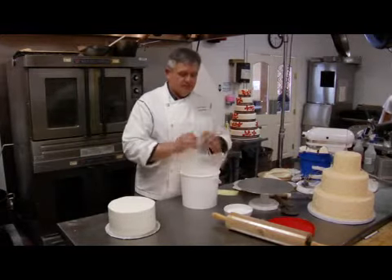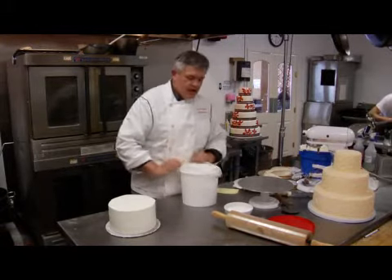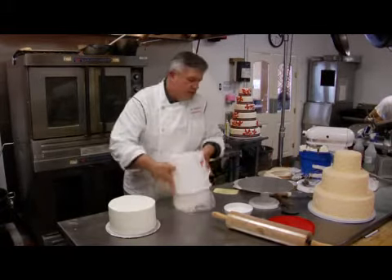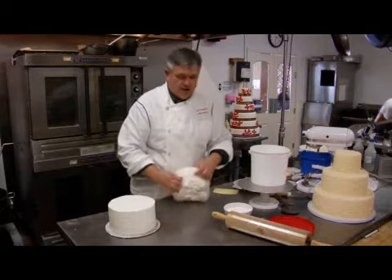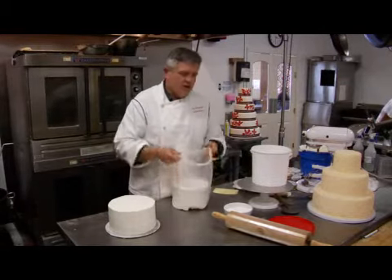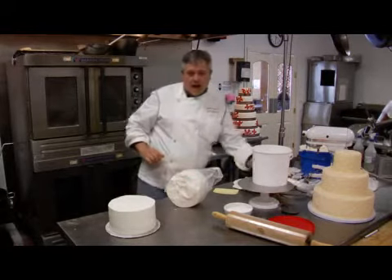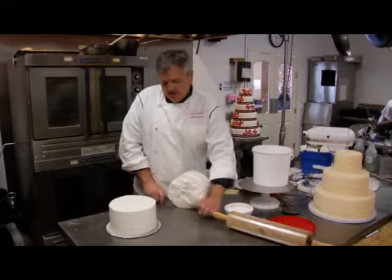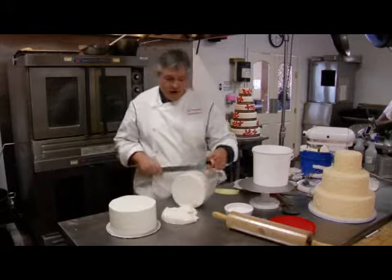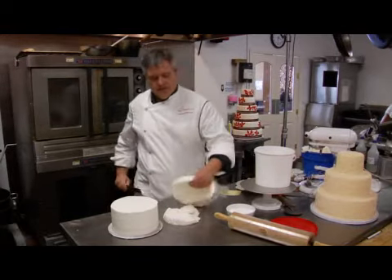Fondant is nothing anybody makes and sells — it's something you purchase. Fondant cakes were really popular in the late 90s and the early part of this century. They've sort of fallen out of favor a little bit because fondant's gotten a bad rap. Like anything you purchase, there's good quality stuff and crappy stuff, and a lot of people use the crappy stuff because it's cheaper.